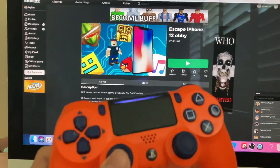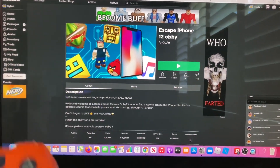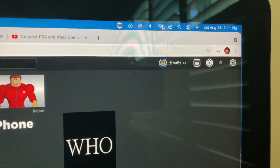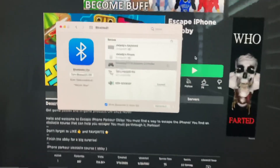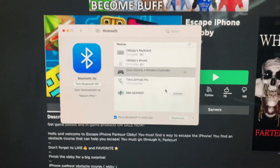Get your PlayStation controller out. I already have mine set up. What you're going to do is go up here to Bluetooth — you click Bluetooth — then go to Bluetooth Preferences.